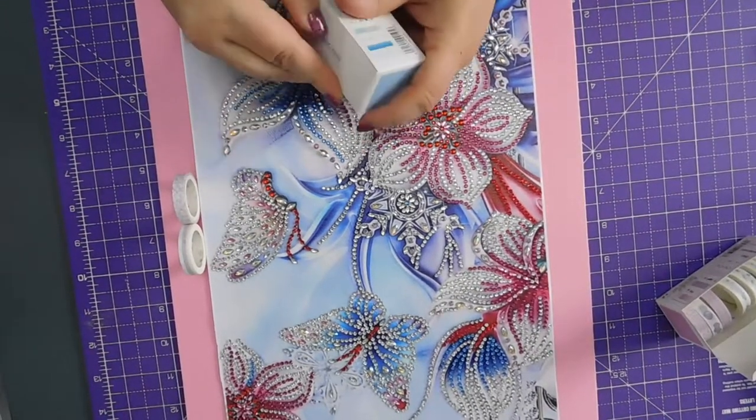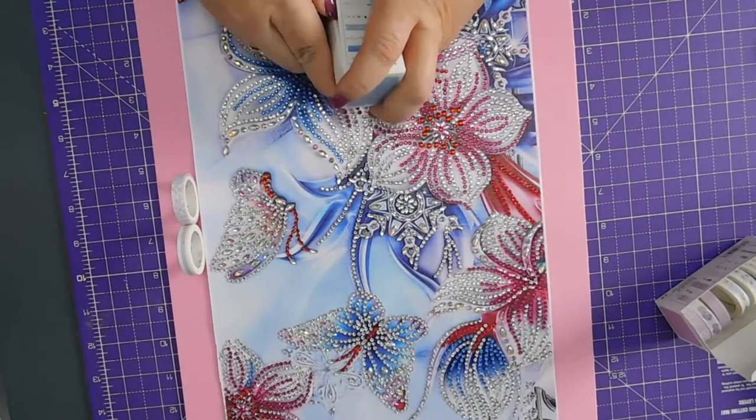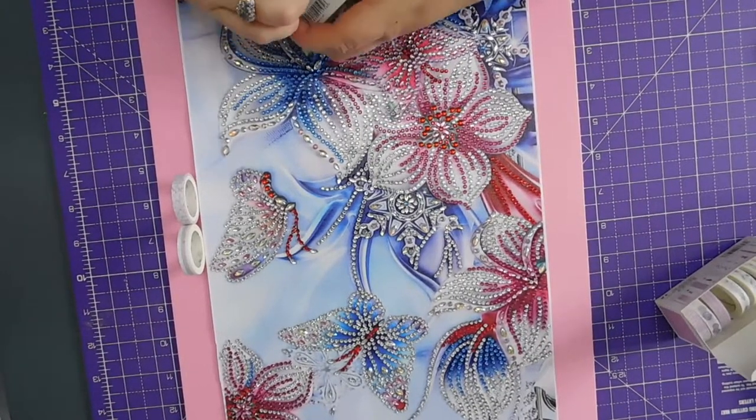What have we got in here? I haven't used any of these yet. I've had them for a while.